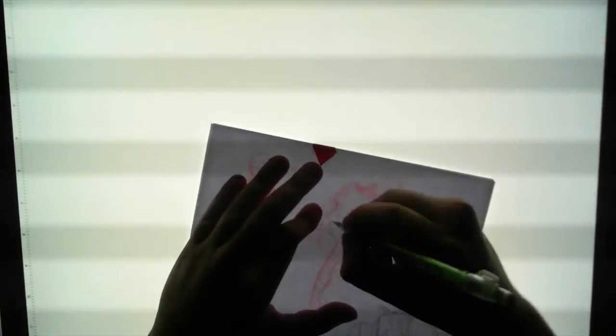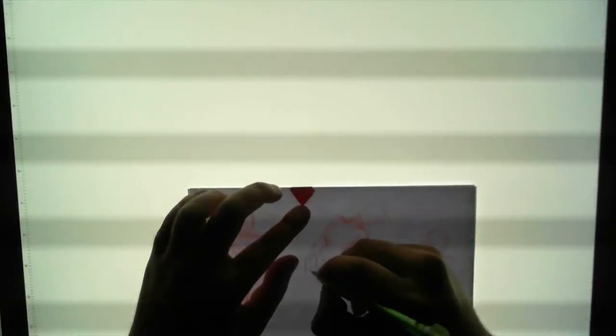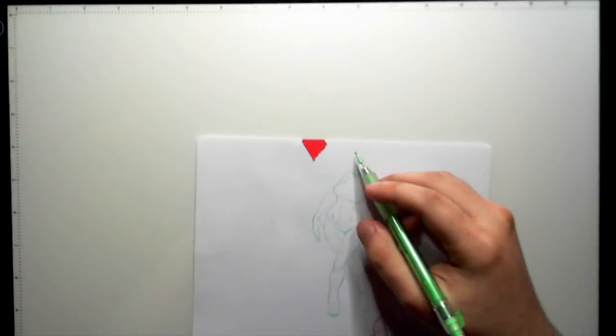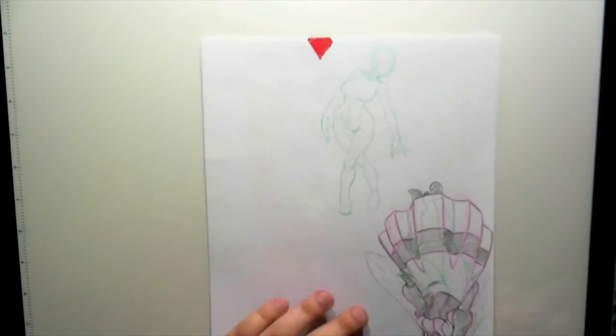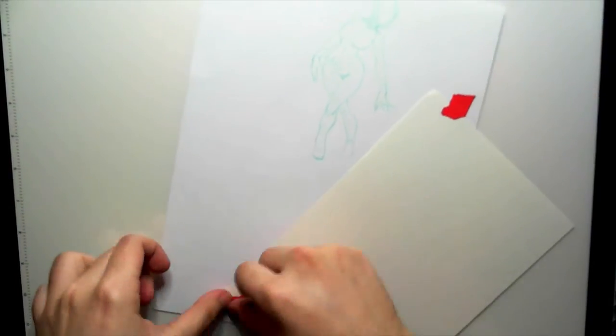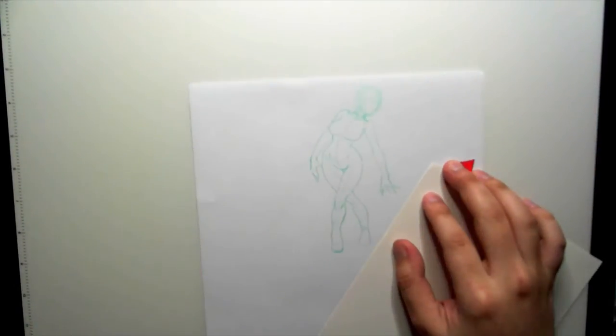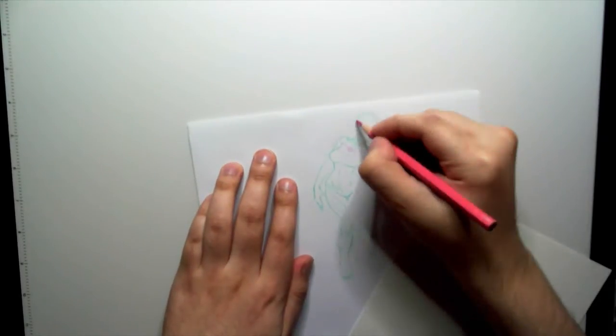Moving on to another concept sketch — this one is for Litten, which I already had a very specific look in mind for. I don't want to say Gothic Lolita because it's not exactly that. It's a fashion type closely related to it — very gothy in its appearance — but the name just escapes me right now.